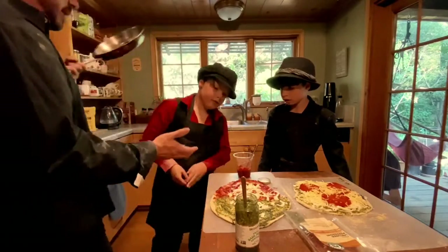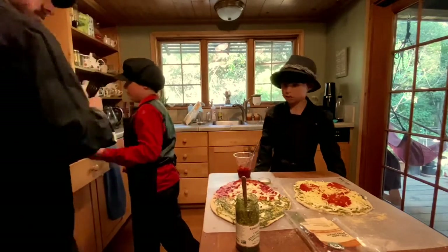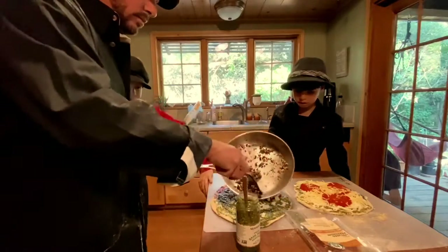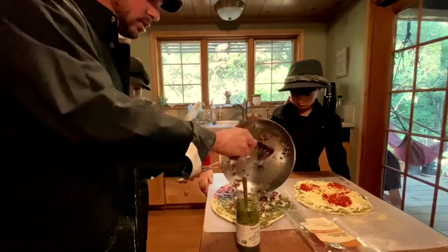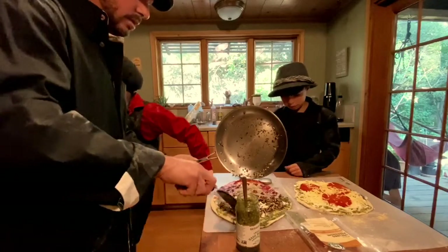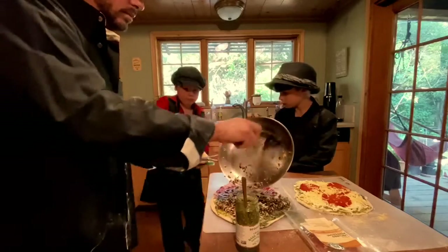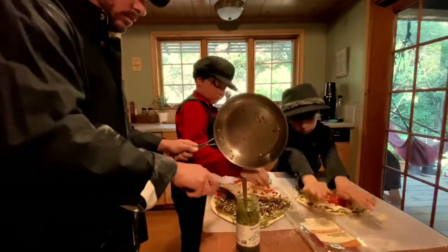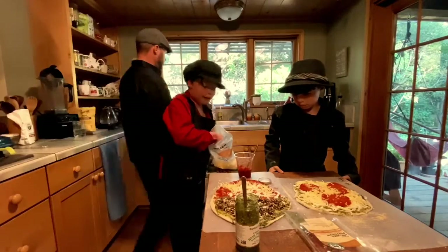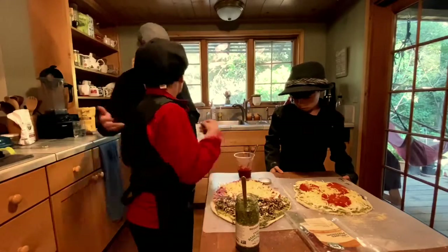Hey, give me the spatula! Mushrooms on the pesto side — no one just likes cheese and tomato. Why don't you just do that? We're gonna do pesto mushroom, and we're gonna do a cheese and tomato.